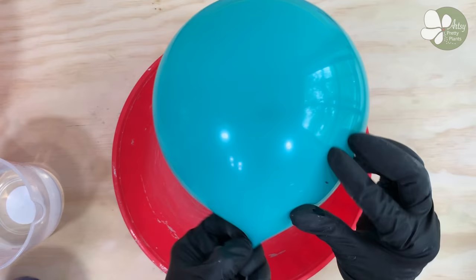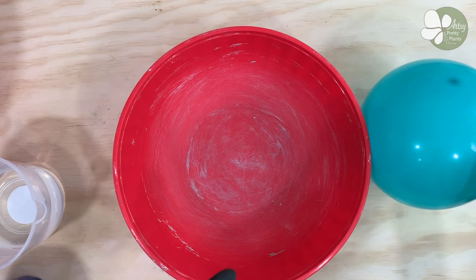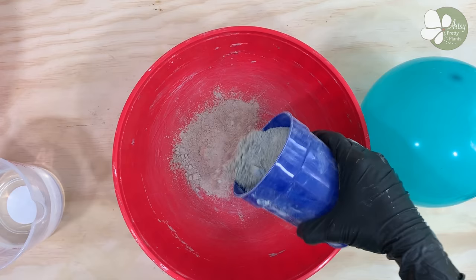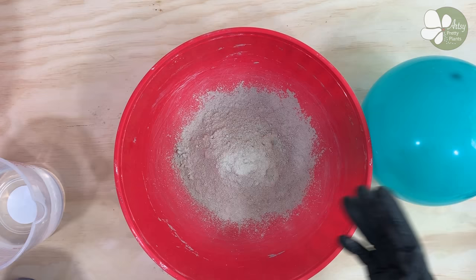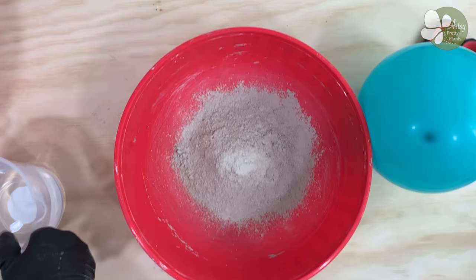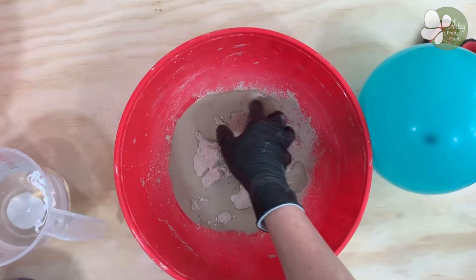First blow up your balloon and then mix up the cement. I find it's better to have a little too much cement mixed than too little, especially because the cement cures so quickly. For this part you only need enough to apply to one half of the balloon. Add the water and mix the cement — you're trying to get it to the consistency of cake frosting. It will be moldable, yet fairly thin.